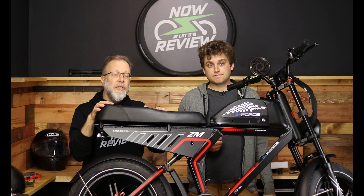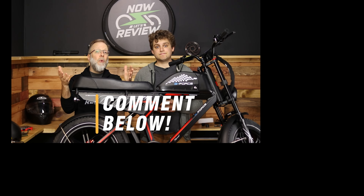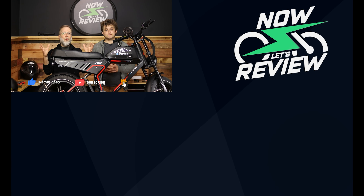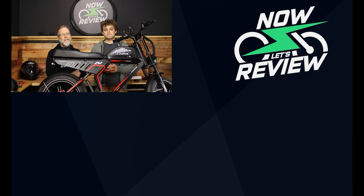We hope you enjoyed that review of the GeForce ZM. Please let us know in the comments below what you think about it, any questions you have, and things you want us to review. Make sure you hit the subscribe and like buttons — that's how we keep this channel going and bring more reviews to more people. It doesn't just have to be e-bikes; we do everything from batteries to solar panels to composters. Thanks so much for watching Now Let's Review.